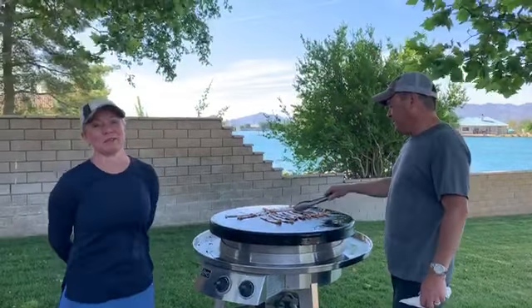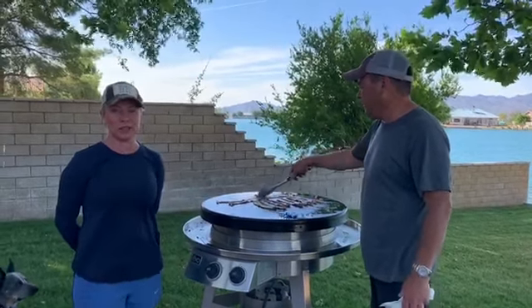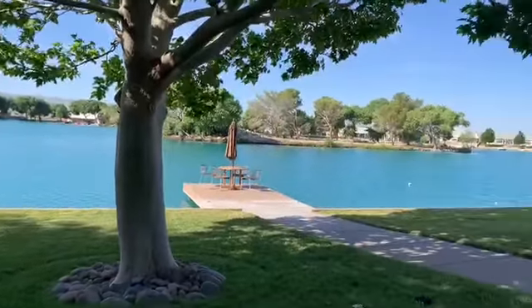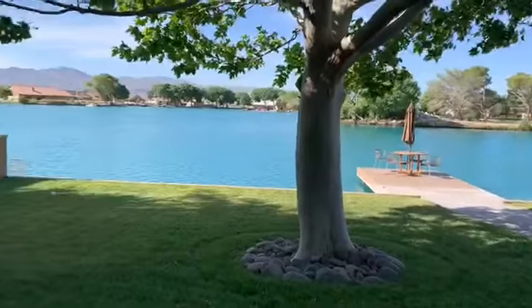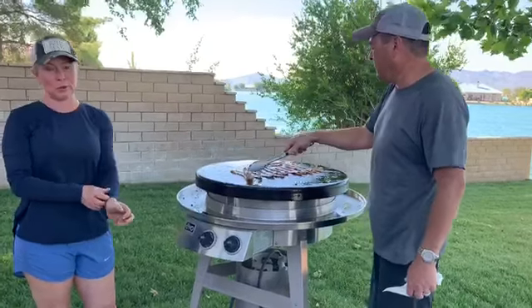Good morning, this is Annette Reeves with Perch and Home by AR, and I'm very excited to bring you out to our lake house, Calico Lakes, just outside of Barstow. My beautiful camera girl is going to show you our incredible view of the lake, all of our furry friends, and most importantly, my darling husband and the Evo Grill this morning.